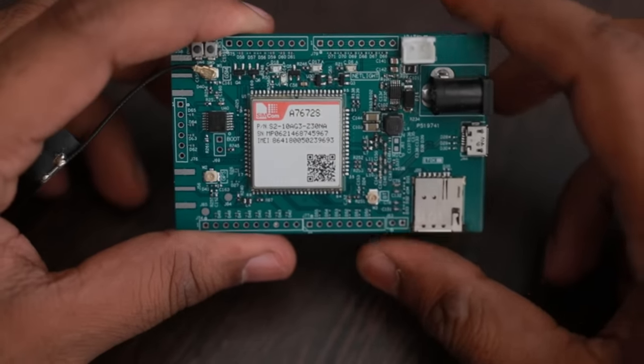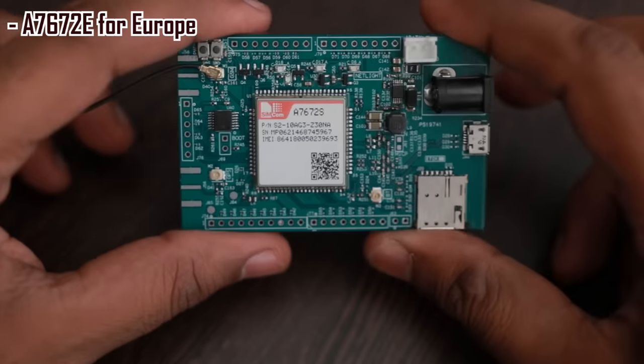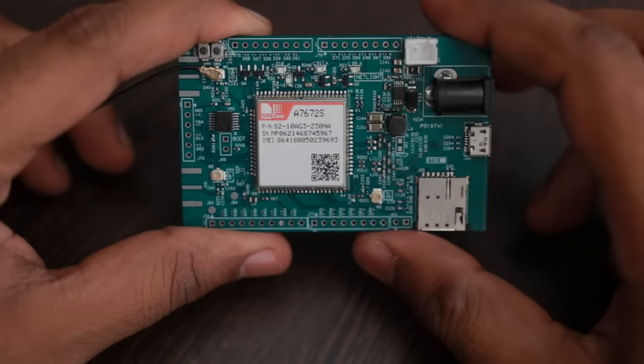There is also one more variant of this module called A7672E that is available for the European market. There is no specific version made for the American market or other areas.